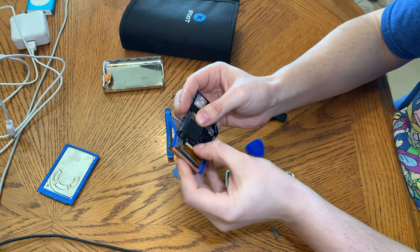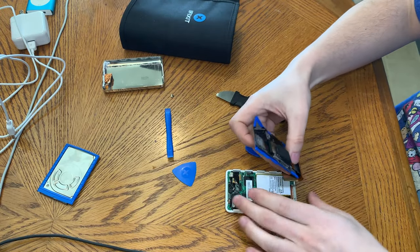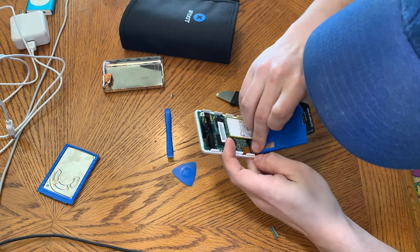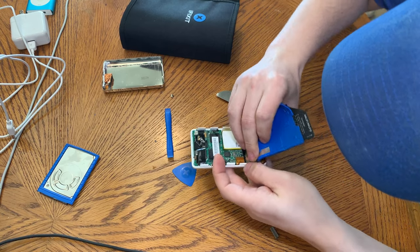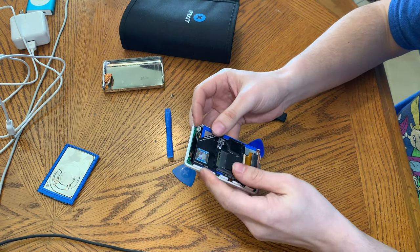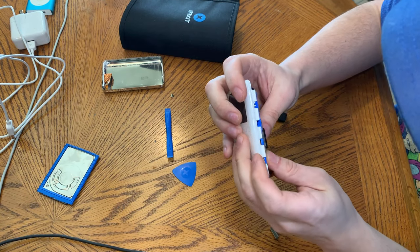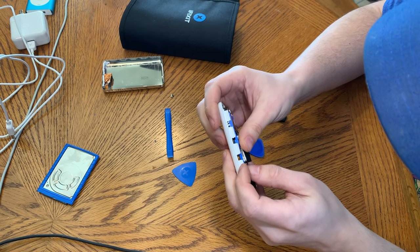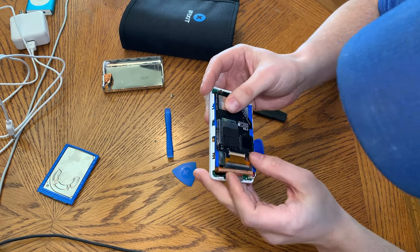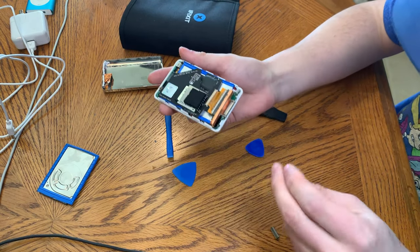Then we literally just take the ribbon cable, flip the tab up, and hook it in. Lock it down. Then we plug the ribbon cable back in. It's laid down and now it is ready to be tested. This seems awfully thick — I don't know if this will actually fit back into the case. We might have to take the rubber padding out. But right now we're just going to see if this works. I'm 50-50 on this working.